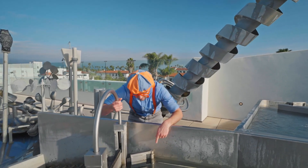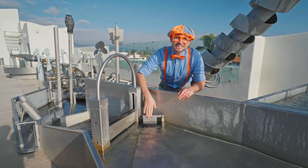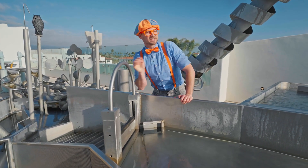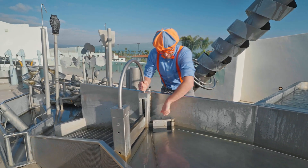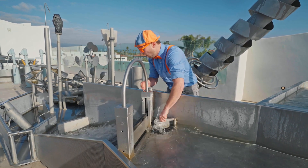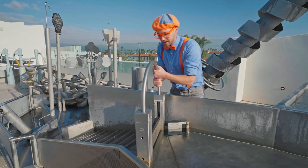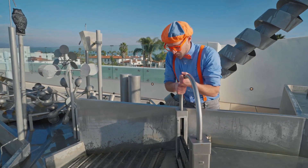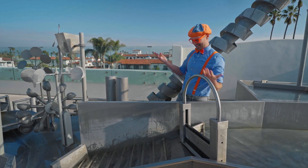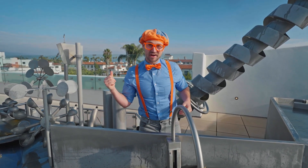Look at this! All this water is stuck because this is in the way and this is in the way! It's like a dam, you know, like what beavers like to make! Let's see what happens when you open this up! Oh, the water just came out! Three, two, one! Yeah! That's awesome! I'm all wet from the water! We should probably go dry off!